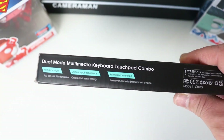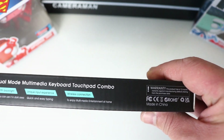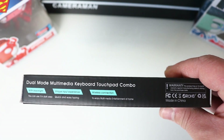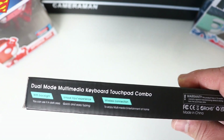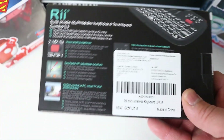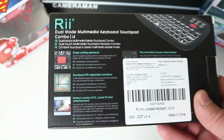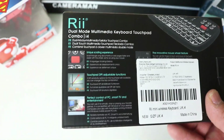On the bottom of the box there's information about dual mode and the keyboard's features. It highlights the unique input experience since you've got a full QWERTY keyboard, so it's quick and easy to type, and it's wireless thanks to the included USB dongle. The back of the box again emphasizes the unique scrolling experience — the scroll wheel is the main reason I bought this.